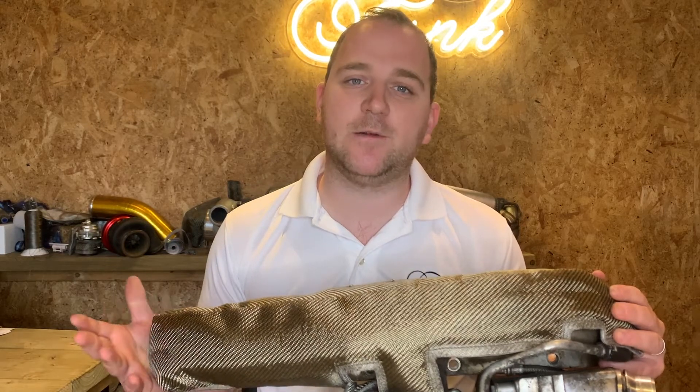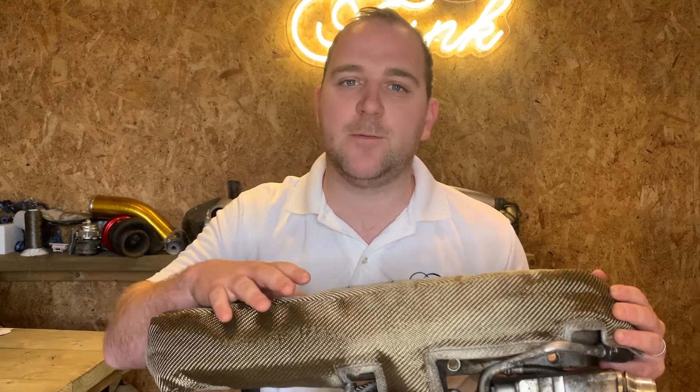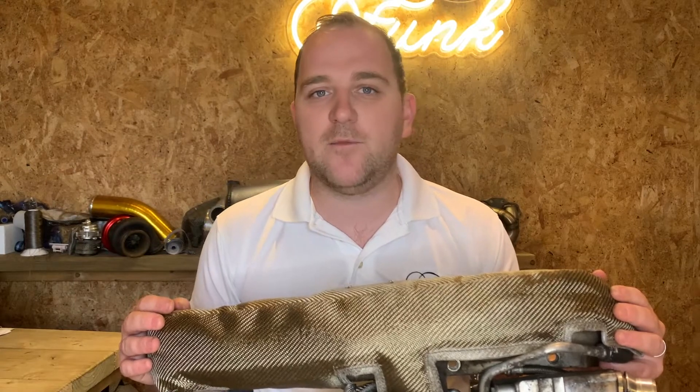Hi there, it's Ryan here at Funk Motorsport and today I'm going to be showing you how to fit the N55 turbo blanket. These are commonly found in the 135i, 335i, 535i and other cars that use the N55 platform.